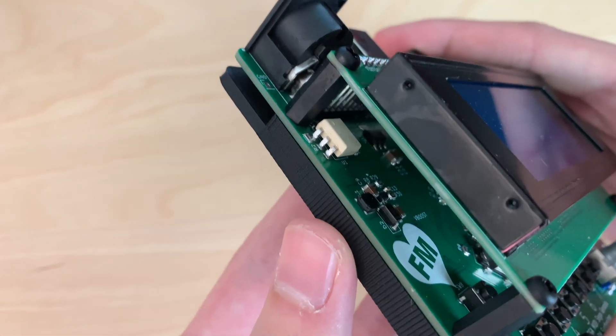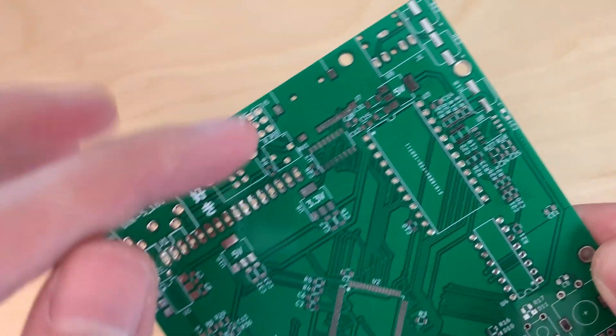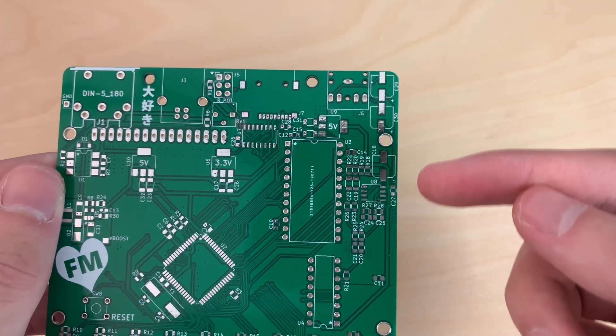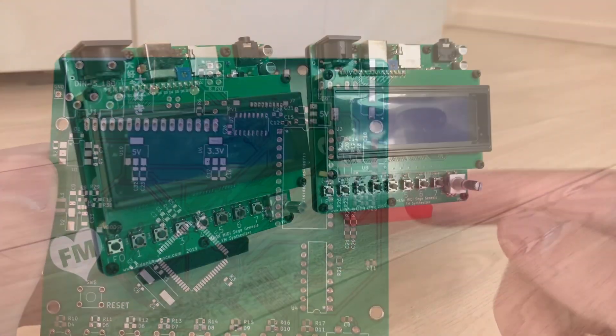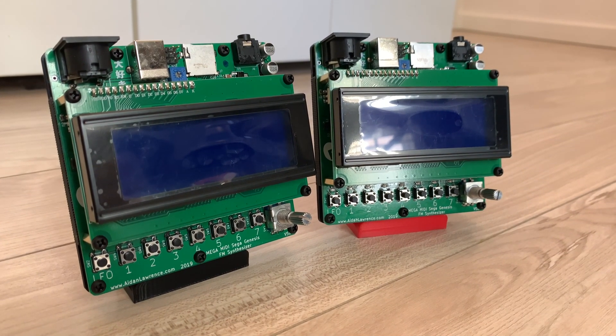The new MegaMidi features a fully redesigned power delivery system that ends with triple linear regulators for a perfectly clean power supply. There's also a brand new amplification circuit based on the Mega Amp mod. This new amp circuit has fixed the previous version's tendency to amplify all of the noise.